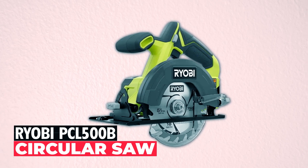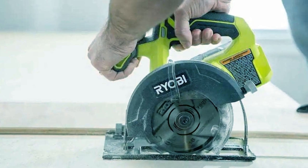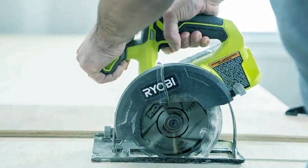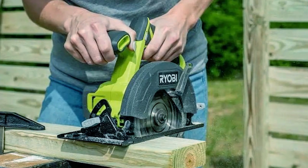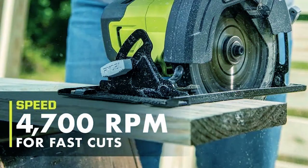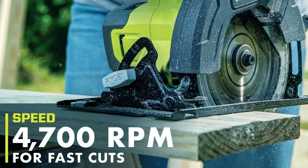Ryobi PCL 500B Circular Saw — the Ryobi PCL 500B is a reliable and cordless cutting tool designed for your woodworking needs. With a 5-1/2-inch blade and a cutting depth of up to 1-11/16 inches, it provides fast and precise cuts in various woodworking applications. The saw operates at a speed of 4,700 RPM, allowing you to work efficiently.